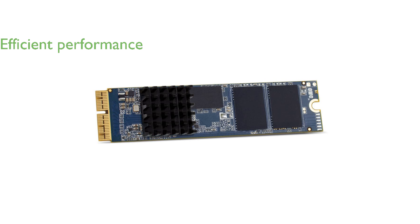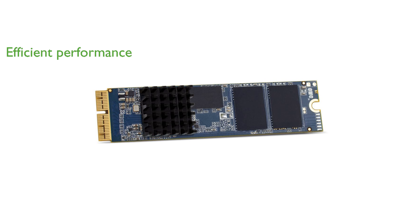Designed to consume less power and run cooler, the Aura Pro X2 extends your Mac's lifespan while maintaining efficient performance. The upgrade kit includes all necessary tools and a heat sink, making the installation process straightforward and hassle-free.